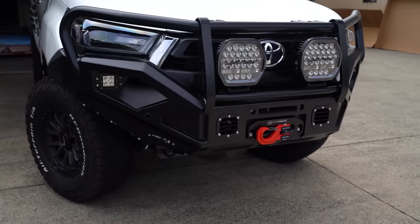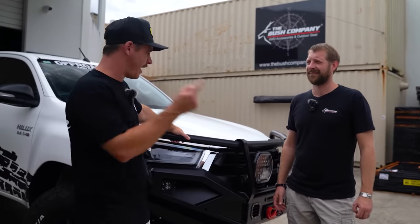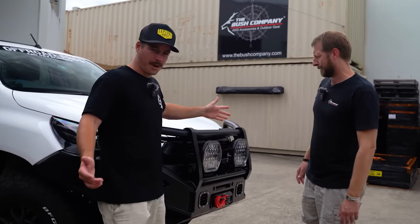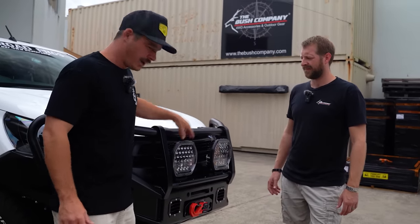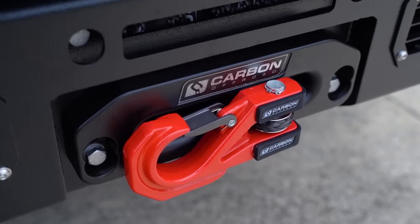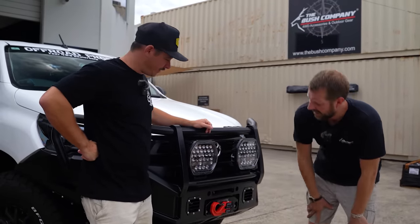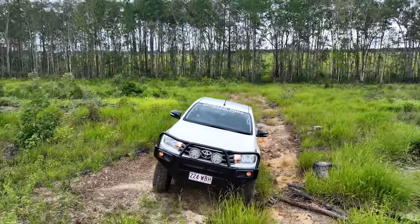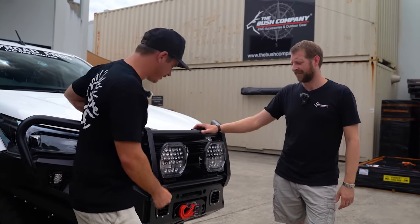I reckon it's one of the tidiest bull bars I've seen on the front of a Hilux — there's not a lot of them in the country. Jump over to the Bush Company site to check them out. Straight off the bat, spotties fit with ease, great clearance. We're running the brand-new Light Force spotties. It's also winch compatible with a large front end allowing good airflow. The reason we swapped bars is the old one wasn't winch compatible — now we can run the winch, and it looks about fifteen thousand times better.